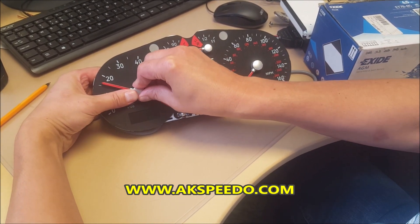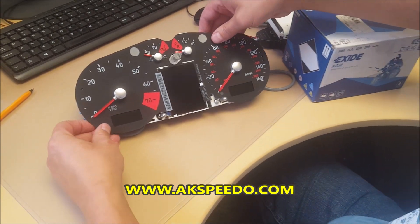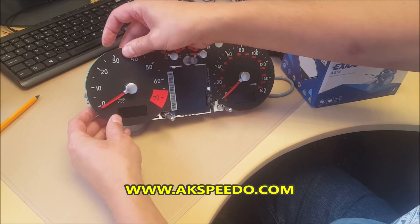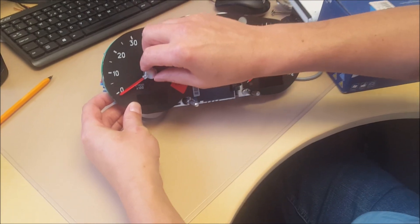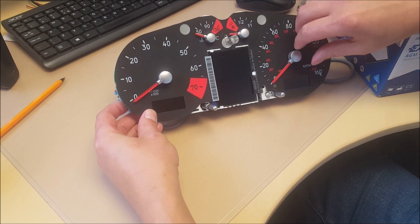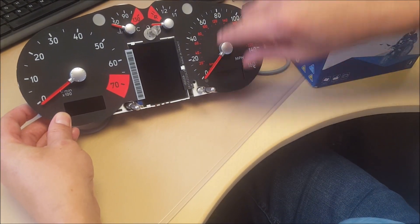What we're looking for is the needle on the rev counter just below zero on the motor stop. Speedo the same.